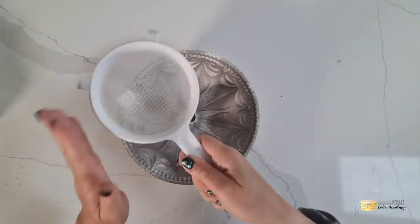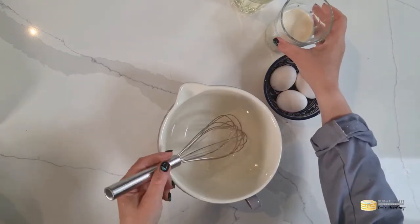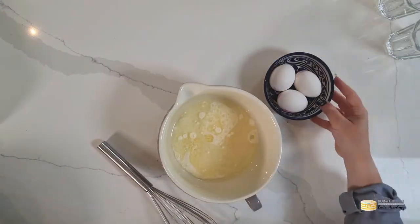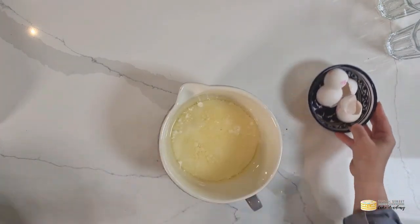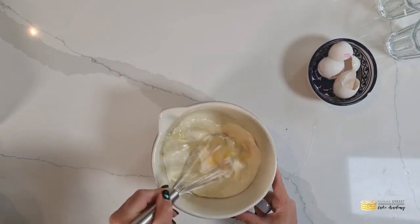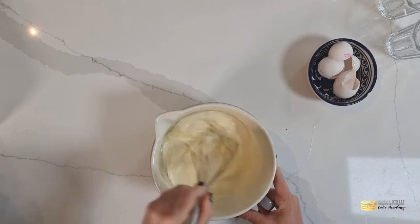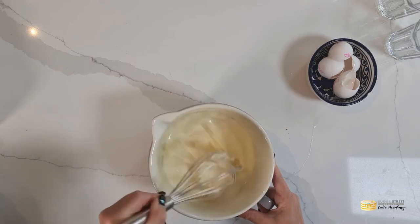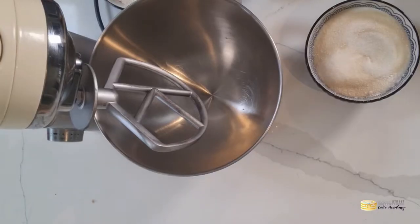Let's start by putting together all the wet ingredients. In a bowl I'm going to combine my cream, my oil, and my water, and then crack my eggs into that and whisk the whole thing together. You can also make a corn cake by putting literally everything in a blender and whizzing it up, but I like to break the process down a little bit. Give it a good whisk until it is thoroughly combined, then place that to one side.